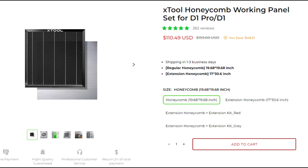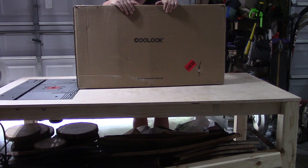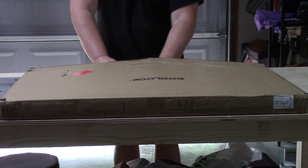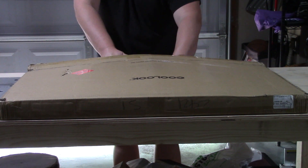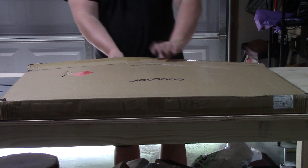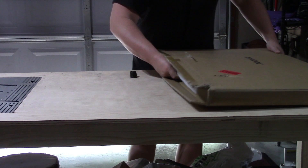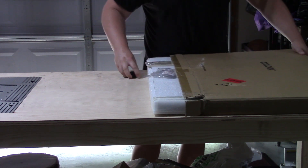The cost of a second honeycomb at the time was $159 from Xtool — they have since come down quite a bit due to competition. So I started looking for alternatives and found one large enough to fit my whole cutting area. The price was $134, and they were offering $20 off at the time. I was getting the size of two Xtool honeycombs for cheaper than the price of one.